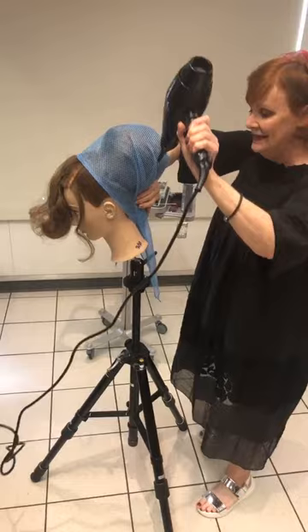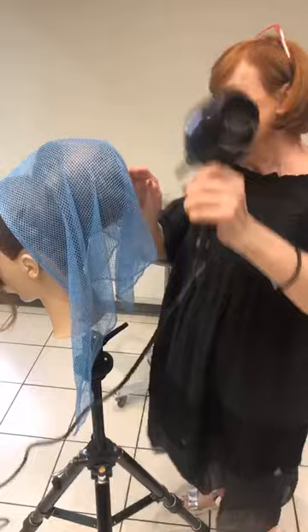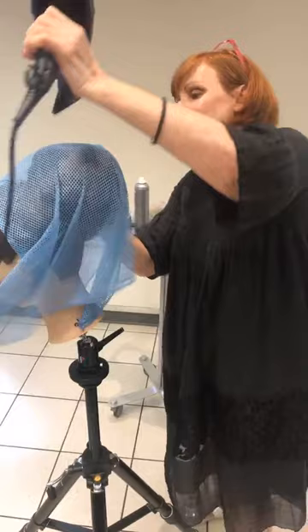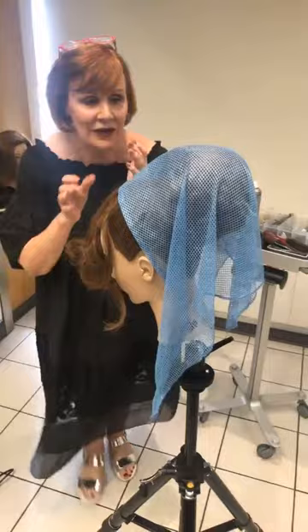Sharon is one of the hardest working hairdressers in the world. Sometimes I think — do other people sit up at one o'clock in the morning doing mannequin heads? When I was doing the prep for the two-day class, I started them all at home because I knew my time frame here was going to be really limited. I kept thinking, am I the only crazy person sitting up in the world tonight doing all of this?